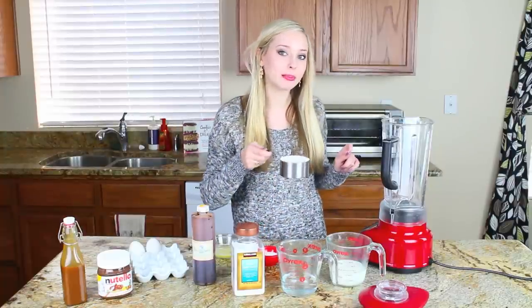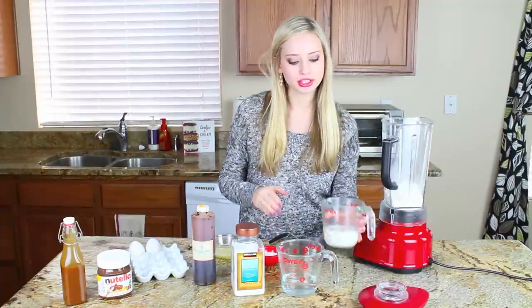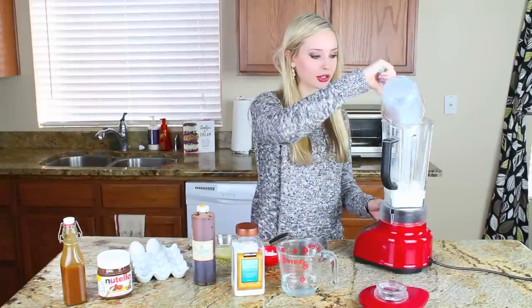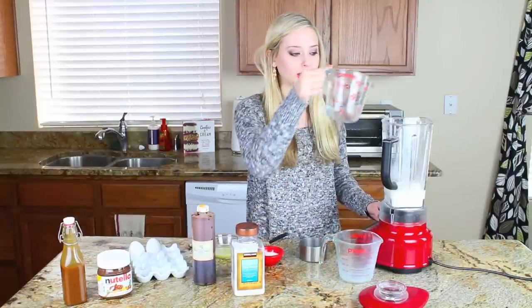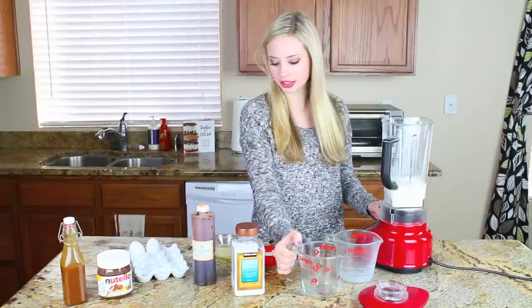I have one cup of all-purpose flour, and I also have three quarters of a cup of milk. You can use low-fat milk, 2% — I'm using whole milk. You can use whatever you have on hand. I'm also adding a half a cup of regular water. You may want to use filtered water if your tap water doesn't taste too great.